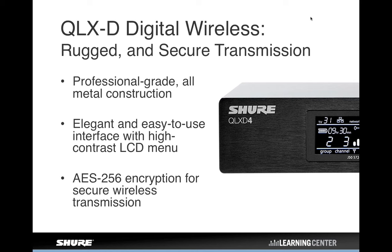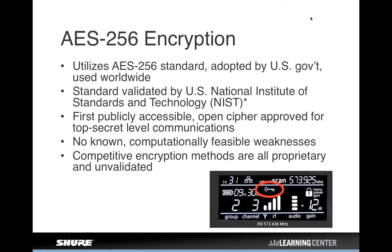The QLXD has all-metal construction on both the receiver and the transmitter. An important difference from ULX Professional is that the older system had plastic transmitters — QLXD is all-metal transmitters. It's an icon-based interface, different from ULXD which has a bit-mapped interface allowing you to display any characters you want. And as I mentioned earlier, there's also encryption — which we'll talk about right now.